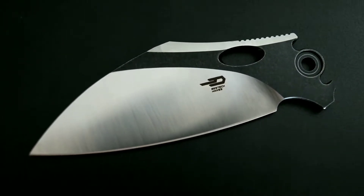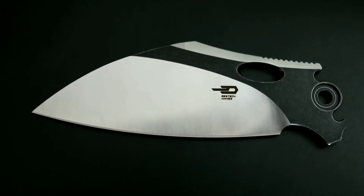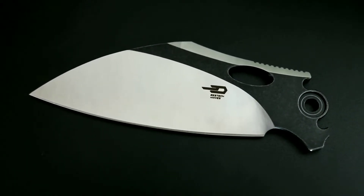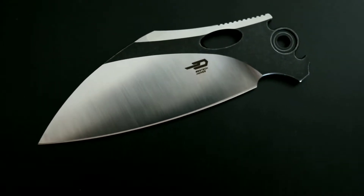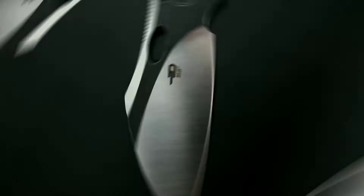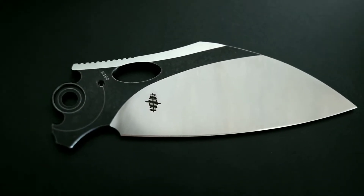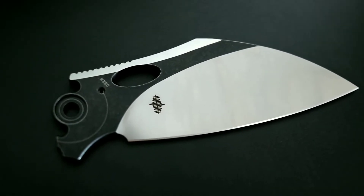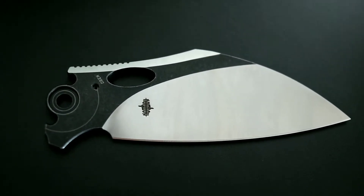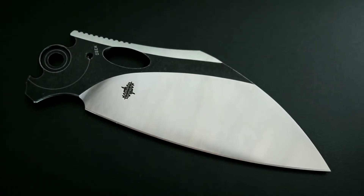Starting with the blade, the sloping sheep's foot blade measures about 3.4 inches in length, with a cutting edge of about 3.375 inches, and is made of premium Böhler M390 stainless steel. Blade stock is just under 3.9mm and flat ground, and the behind-the-edge thickness is around 0.02 inches. The deployment hole is about 15mm in length. Blade finish for this particular example carries a satin finish with a black washed accent.